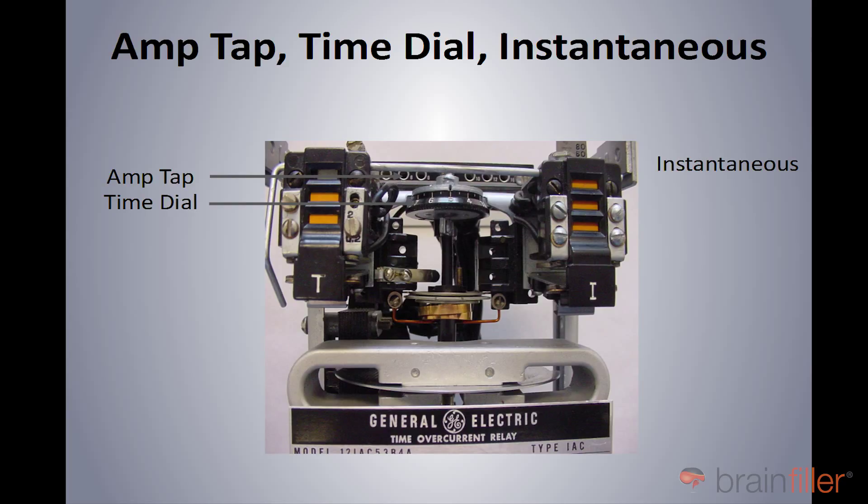And then on the right side, the instantaneous — that's really nothing more than an electromagnet. Up at the very top, you see a little indicator that says 80 and 60, and it actually goes down to 40 and lower. That indicates the current it would take for this device to operate instantaneously. There's a hex bolt up at the top: the further you crank it down into the coil, the less current it takes to trip instantaneously; the more you back it out of the coil, the more current it takes to trip instantaneously. The problem is for the instantaneous on an electromechanical device, you can't really visually set it, so you need to perform bench testing to see exactly where this needs to be set to achieve your desired goals.